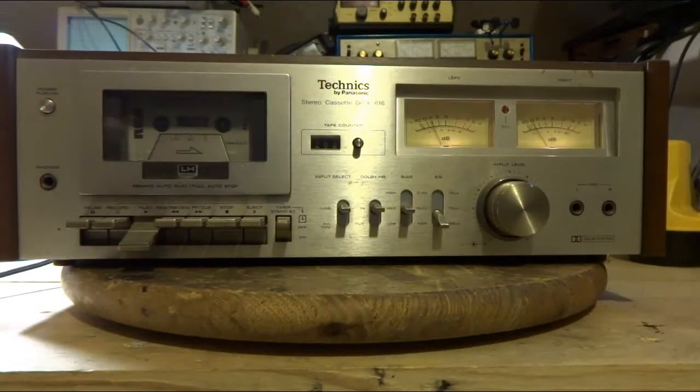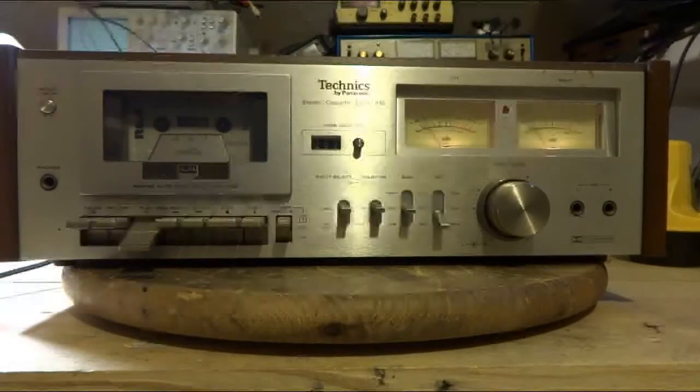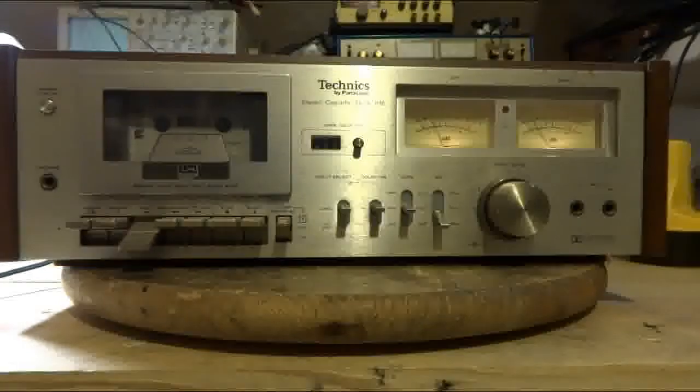Hi, Pat here. I got a Technics cassette deck model RS-616. They made these about 1978 to 1979.